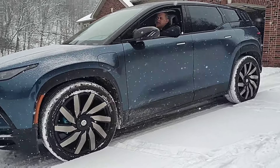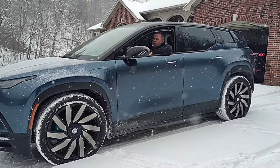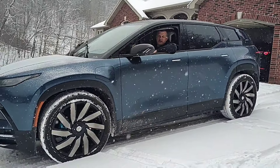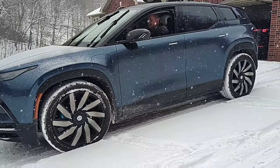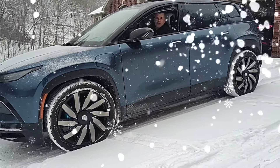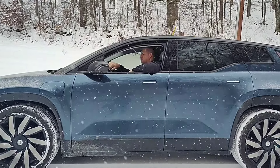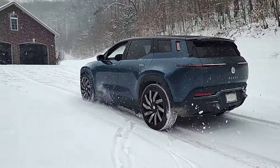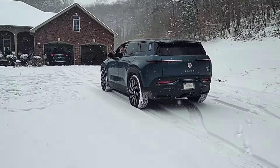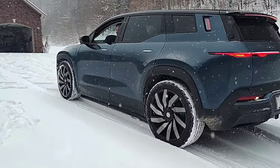I'm going to go down to the end of the lane and try to take off a little bit faster than I should, just to see what happens. I'm in Hyper mode. Did the wheels spin? Oh my gosh — that is amazing.